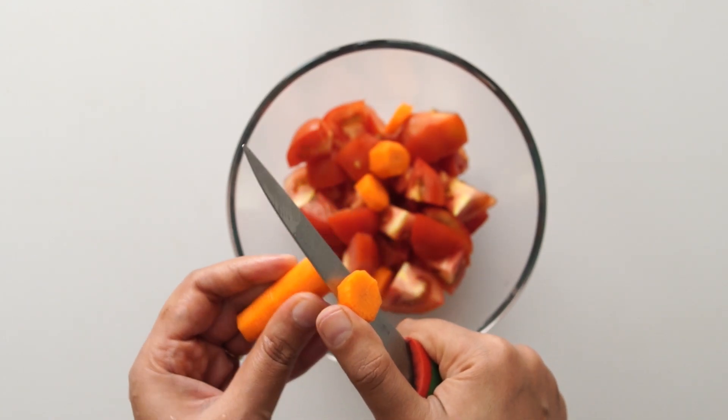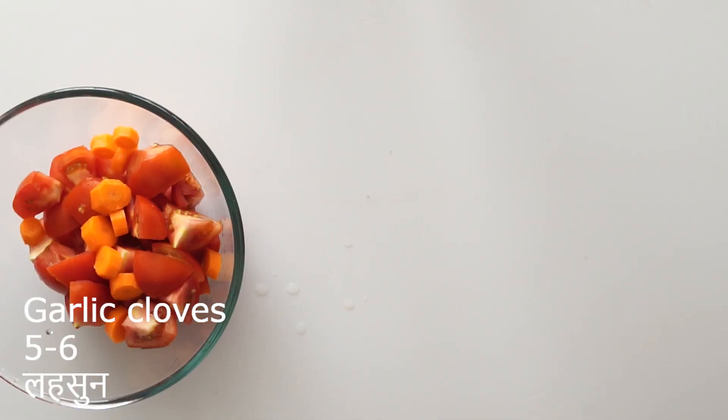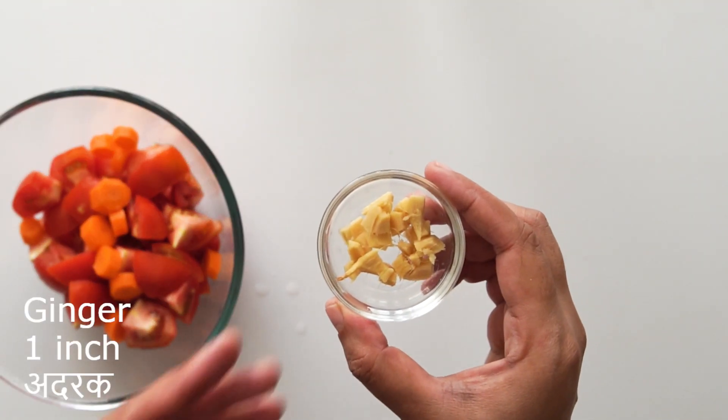So the nutrients will not be wasted. After that, we need 5-6 cloves of garlic. If you don't eat garlic, you can skip it. And 1 inch of ginger.